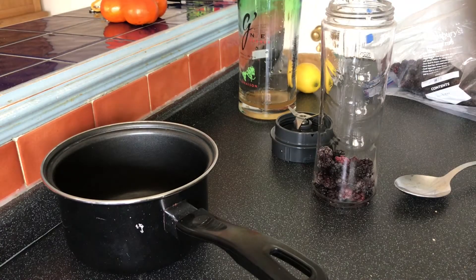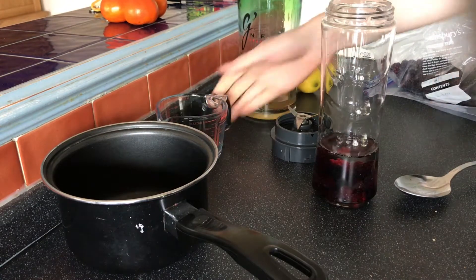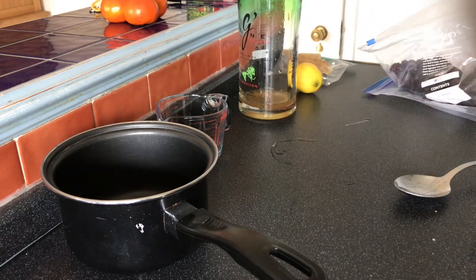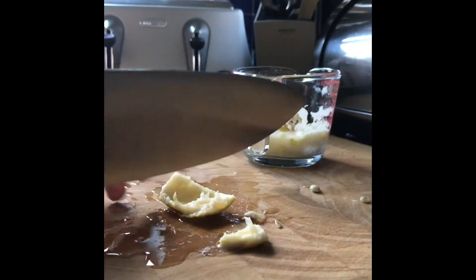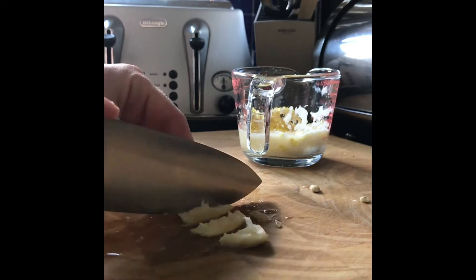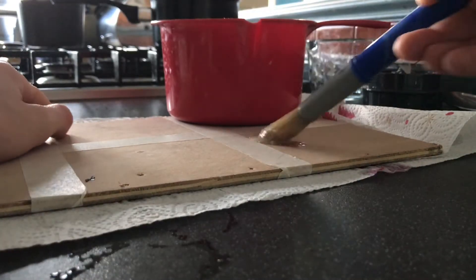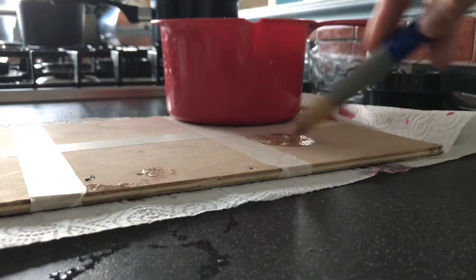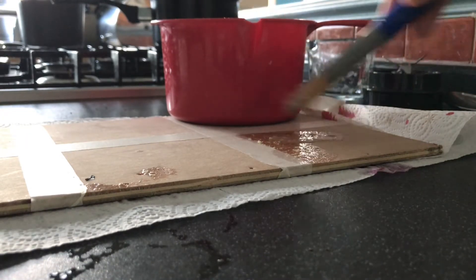We'll start at 150 and add more as we need it. This one just looks great — give it a shake-up. You can already see the colour's starting to come out. Let's paint this on. We'll turn that off because I can hear it boiling — that'll be when all the pectin comes out. If you don't know what pectin is, it's some stuff that happens when you do jam. You can look it up if you're interested.